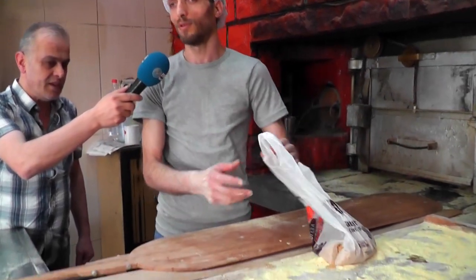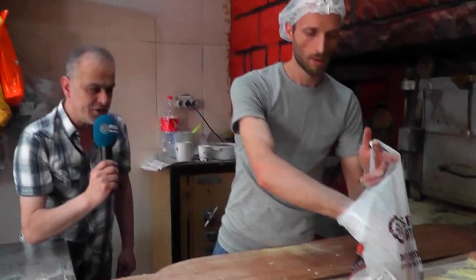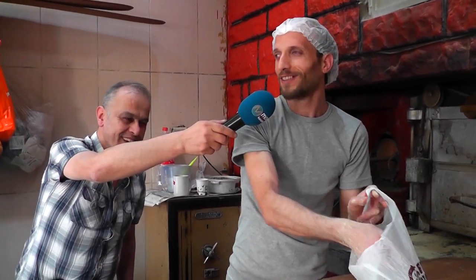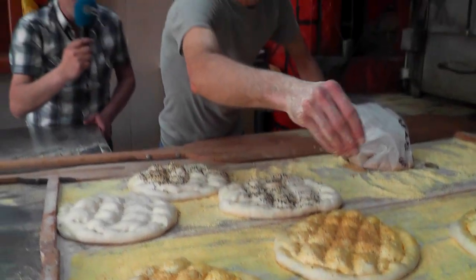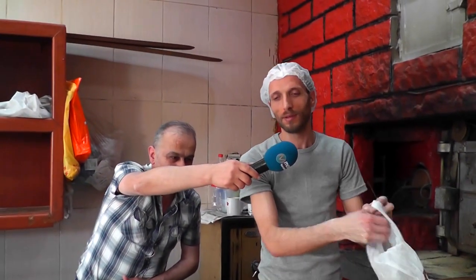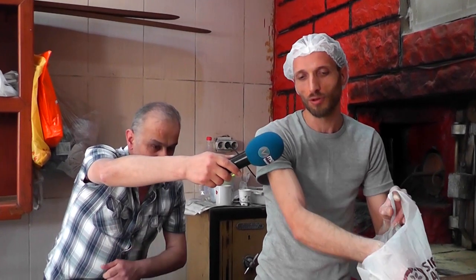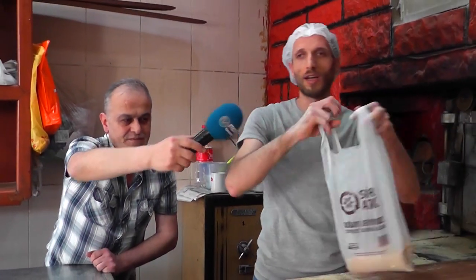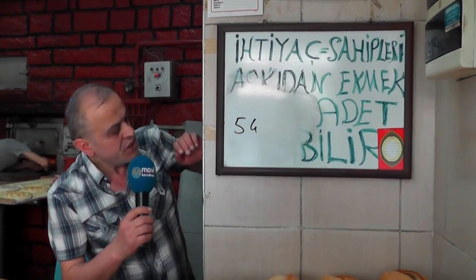We bake both egg-glazed and plain varieties, of course — it depends on customer requests. We prepare our pide according to what the customers want. How are you coping with the heat? May God help those who are fasting and grant them ease. Right now we are making a special pide — the customer requested sesame and nigella seeds mixed together.